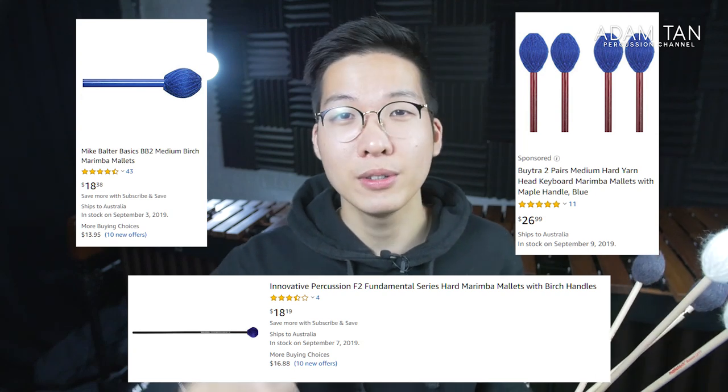There are obviously much cheaper mallets in the $20–$30 range, like the Innovative Fundamental series or Bolter Basics, but I would not buy those. The sound is not great — I've used both and it's just not a pleasant experience. For just $10 more you can have something you'll really enjoy playing, which will encourage you to practice more and last longer. So I'd skip the cheapest options.